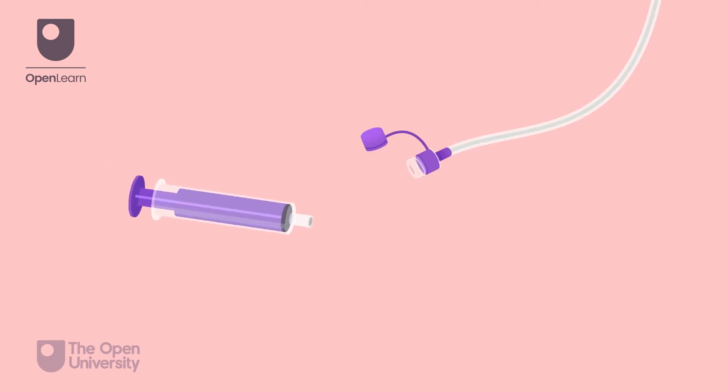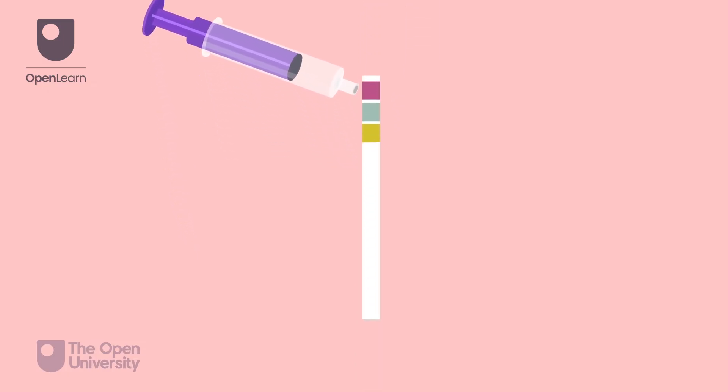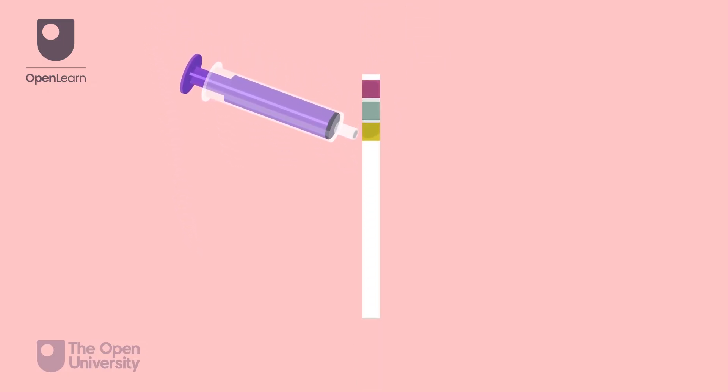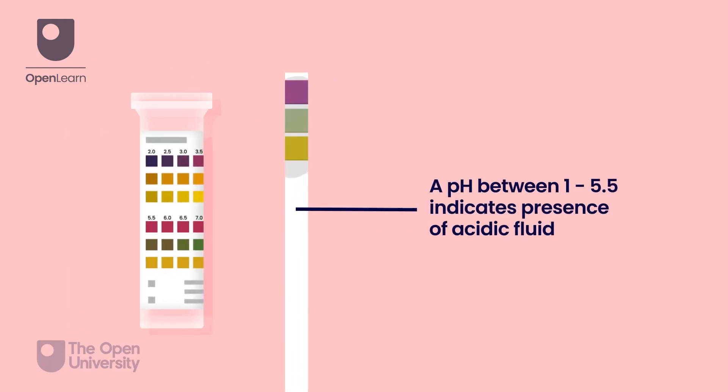Attach the syringe to the port and aspirate 1 millilitre of fluid. Drop the aspirate onto the pH strip as per your local policy. A pH between 1 to 5.5 indicates the presence of acidic fluid and is accepted in some trusts as indicative of successful placement of the tube into the stomach.